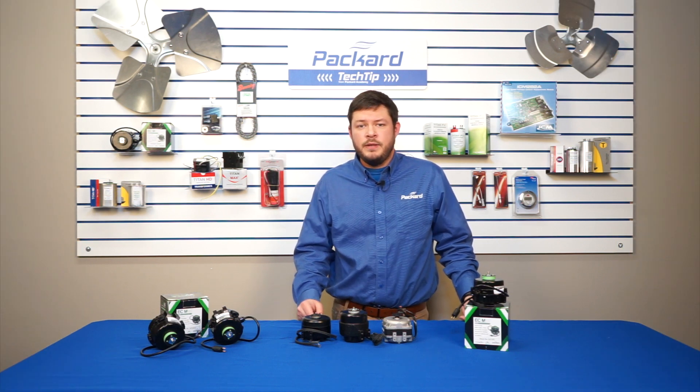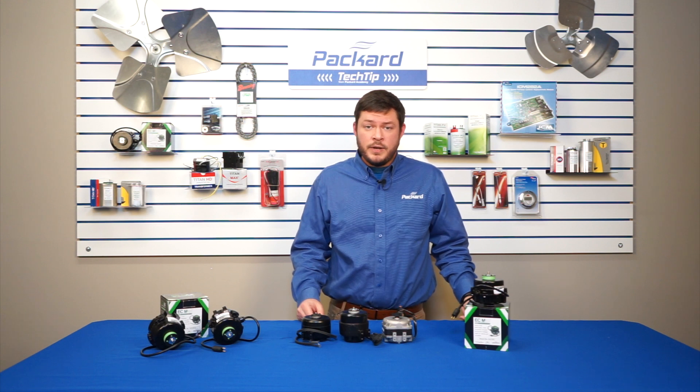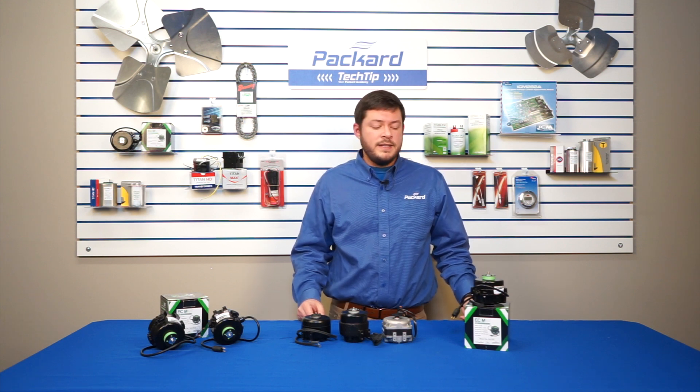Hey guys, welcome to Packard Academy. My name is Joey Lamanak and I'm the product engineer here at Packard. Today we want to have some tech tips about our ECMAX RM refrigeration motor.